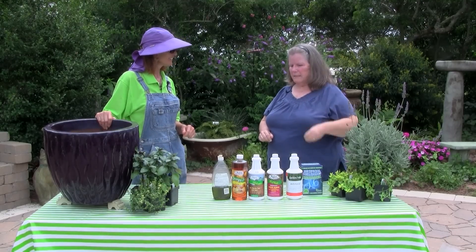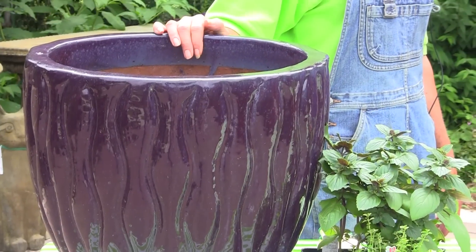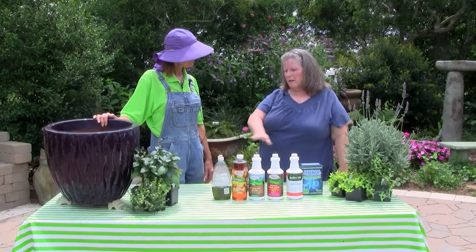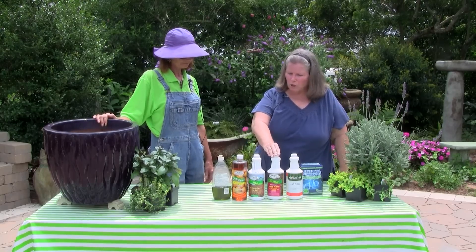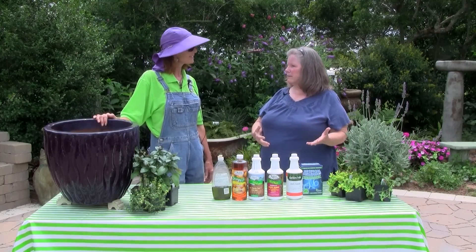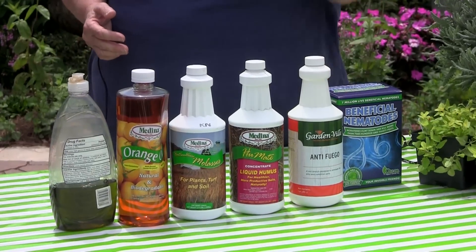You might have to treat that little area again, but generally that's going to get it. And this recipe is perfectly safe for containers — it is plant safe. You can pour it right through a container or right around your plants in the beds and it's not going to harm the plants at all. In fact, many elements of this recipe are actually beneficial to your soil. We know that the molasses is, and we know that the humus is. Part of the reason this works is that it increases the natural soil bacteria that are antagonistic to the fire ant. And beneficial nematodes are another way of handling them — you can introduce these to the garden, and the molasses will actually help feed them and keep them happy too.